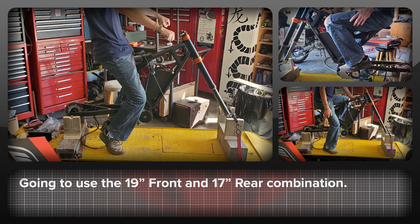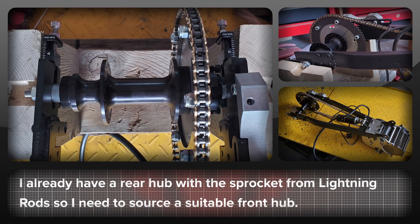Based on how the bike felt on the stand, I'm going to go with the 19 inch front and 17 inch rear wheel combination. I already have the rear hub, so once I source a front hub I'll be getting the wheels built.